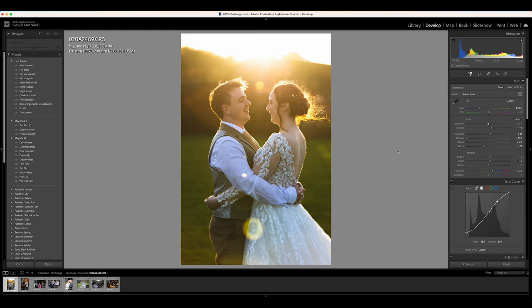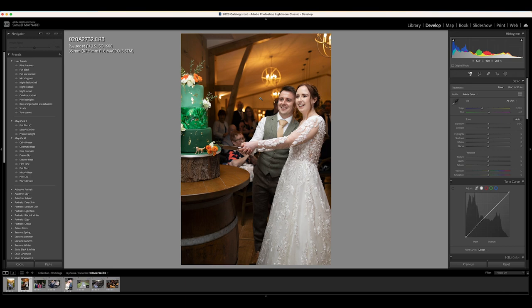I don't think that's too bad to be fair. This is just a quick look at some of the photos I actually took at the wedding, so I'm going to move over to the next one, which is the cake cut.